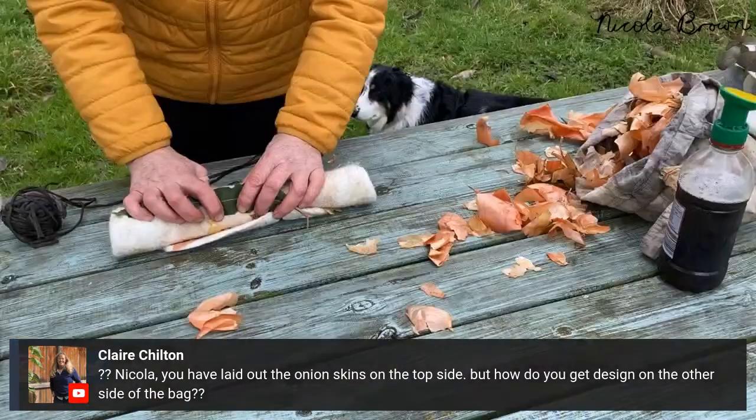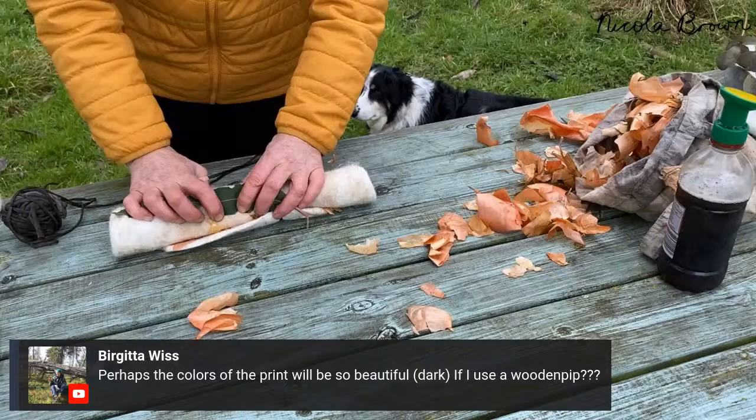Think of it this way: here's my felt, here are my leaves, and as I roll, the leaves on this side are going to actually touch the other side of the felt. So the vegetation added on top will also print on the other side. The curve where my hand is will be obvious in the finished piece where the tie marks are. Regarding pipe types: they will be very dark with a cast iron pipe, more golden with a copper pipe, and wood affects them very little — you'll get much better prints using a metal pipe.